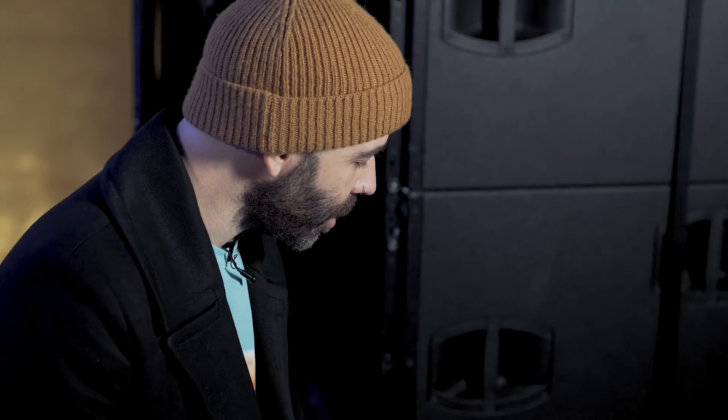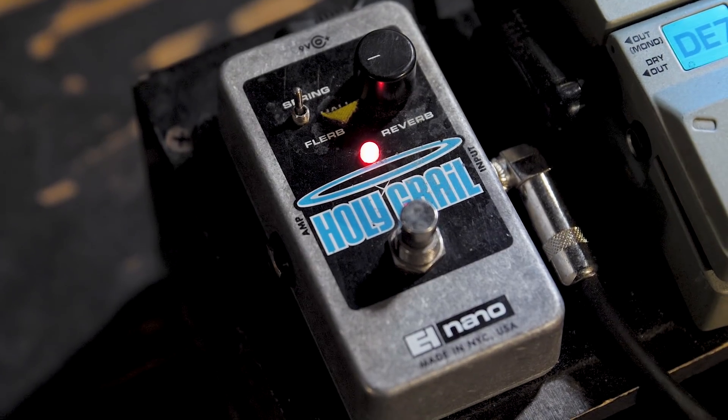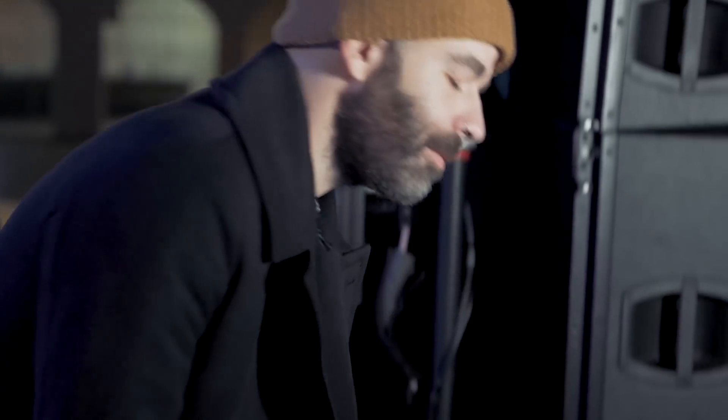Everything kind of all flows into the Holy Grail Nano — that's the last stop on the train. Usually pretty much just set on the spring reverb setting, which is probably my favorite reverb ever. The Holy Grail spring is just so nice sounding, and you can make a lot of noise with it. That spring noise it has is just one of my staple sounds — I use it constantly. I'll do a lot of like fret noise with it and it just sounds really cool. So yeah, that's my pedal board.